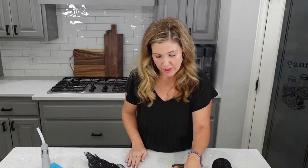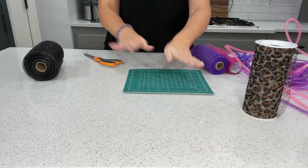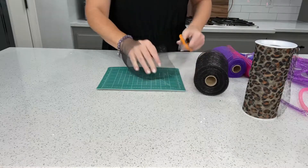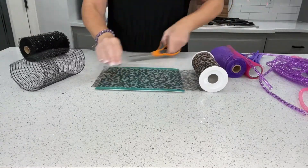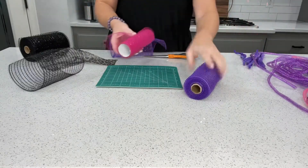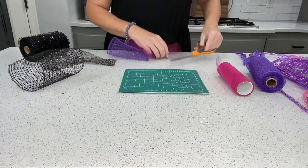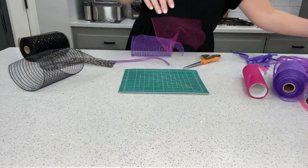Now we're going to start with the bottom. I'm going to use this Dollar Tree cutting mat because it is exactly eight inches from edge to edge - that will be the perfect size for the pieces we're going to cut. So that will be my template and it's as simple as grabbing each piece and cutting. Each piece will have a piece of black tulle, leopard tulle, purple mesh with a little bit of sparkle. Then I'm going to take my purple tubing - we'll get eight inches of that - and my pink.